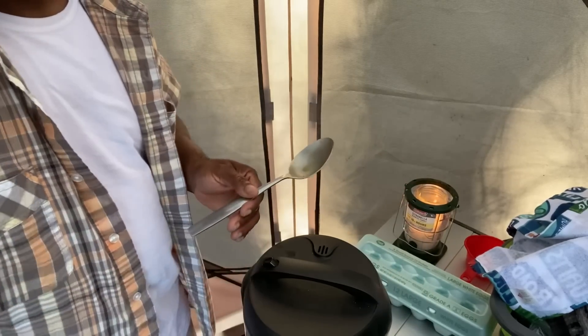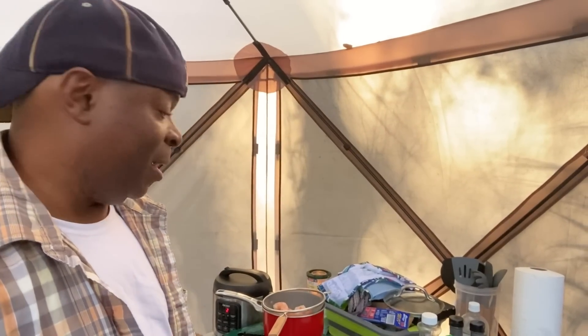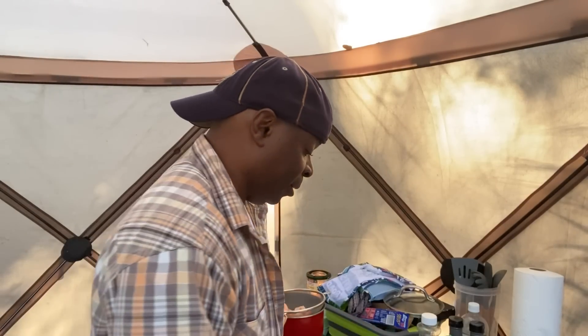Now that I've stirred it up and got the clumps out, maybe it'll be okay. Let's get the grits going since the curry is starting to do its thing a little sooner than I expected.